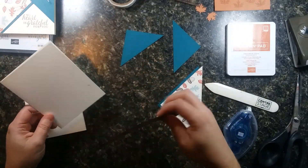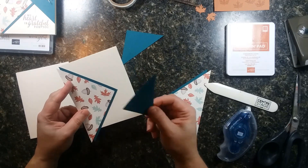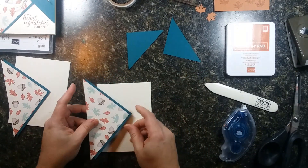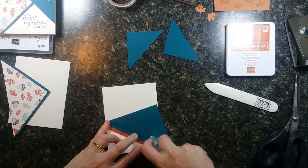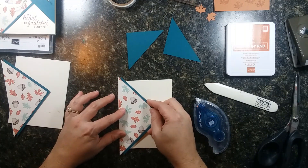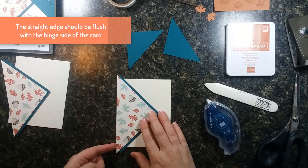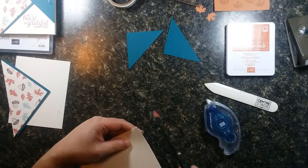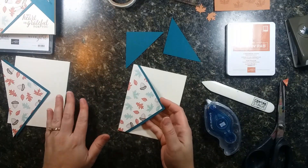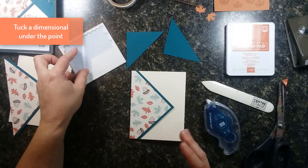Here are our two big triangles. We're going to put our card base with the edge flush to the hinge side of the card — so the card opens like this and the edge of our triangle is flush to the edge there. Then trim off the points that overhang at the bottom and the top. I like to pop a little dimensional under there to give it some texture lifted from the back of the card.